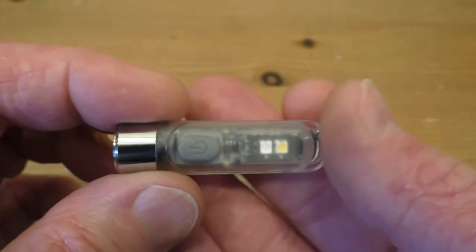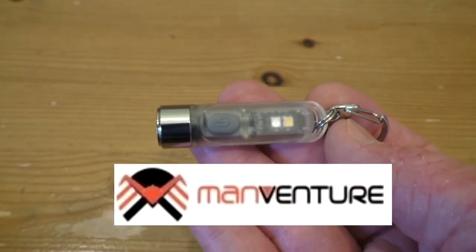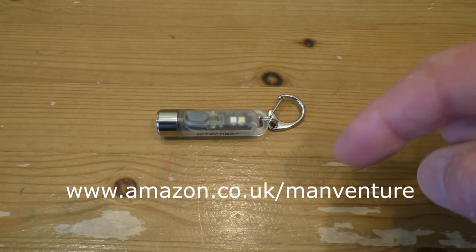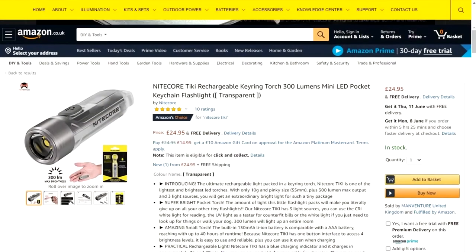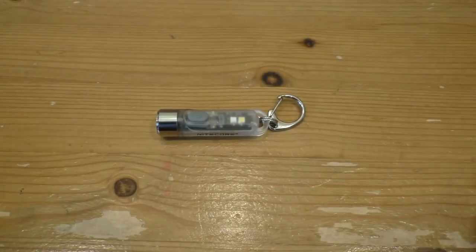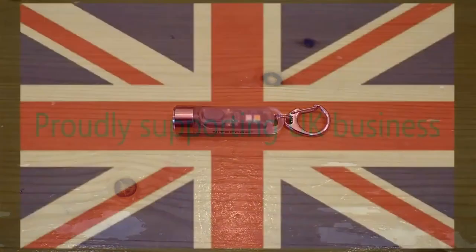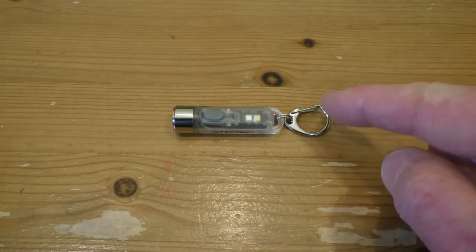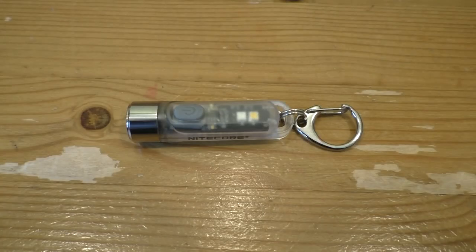I'd like to thank Manventure for sending it in. I will put all their links in the descriptive text down below, including a link to the Amazon shop page of this little fellow, so you can just click that link and make your purchase. I'm always proud to support British business — Manventure is a British company. The Nightcore Tiki from Manventure: what a superb little flashlight.